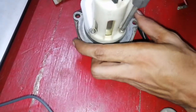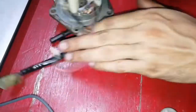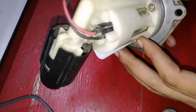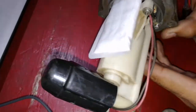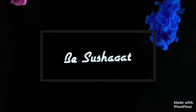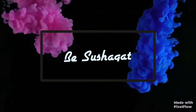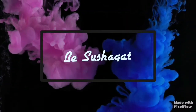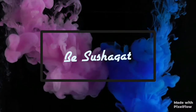See you guys in the next videos. Don't forget to like, share, and subscribe. Thank you.